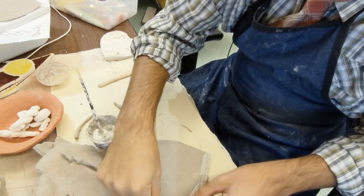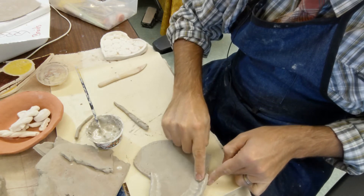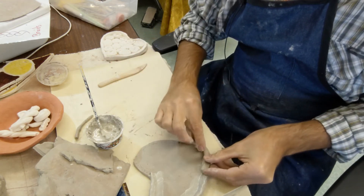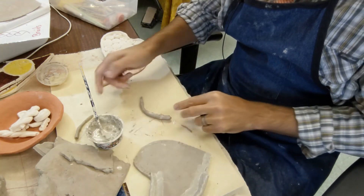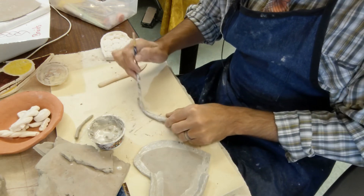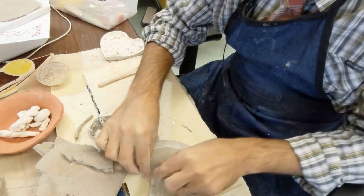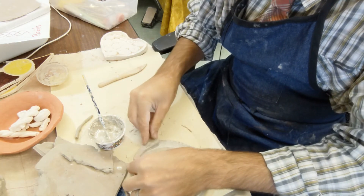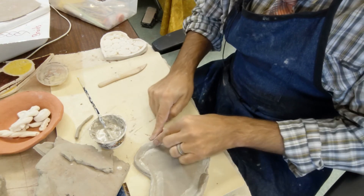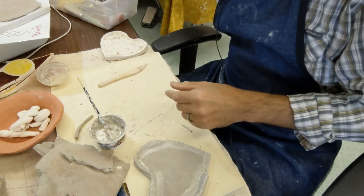Once the coil is in there I press it down and use my finger to smooth it out, making sure it's not falling off the edge. My pointer finger holds it in place while my other finger smooths it out. Once that section is done, I move to the next, making sure I slip that side too. We don't need slip covering everything — too much water makes the clay fall apart. I overlap the coil pieces a little, smooth them out, and stick them where I want them, then keep smoothing all the way around.